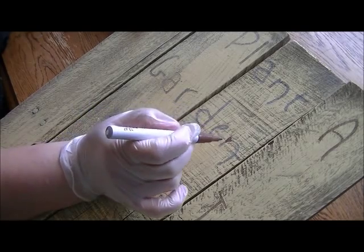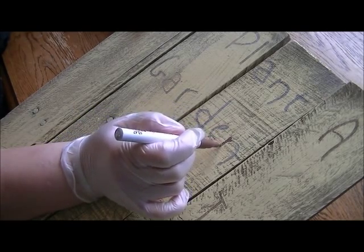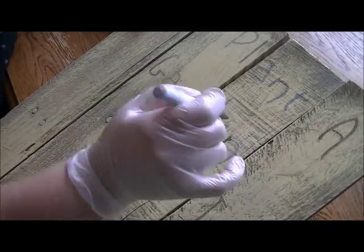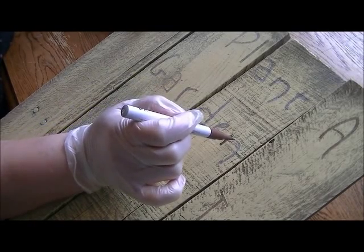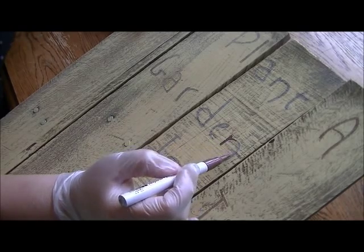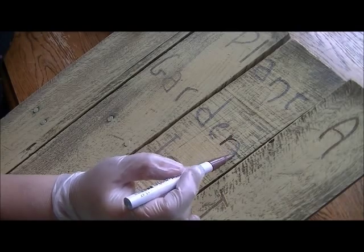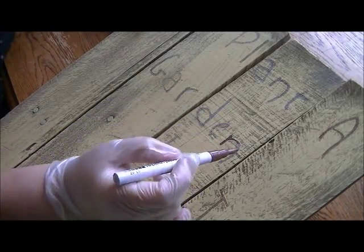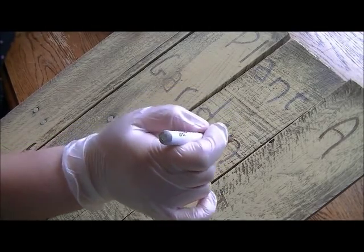Then you can just drag lightly along the surface, and you can see the paint pull up. The nice thing is that this yellow paint has formed sort of a little border barrier for the brown paint so it doesn't go flowing all over the place. You can almost see it spread on its own without me even dragging.